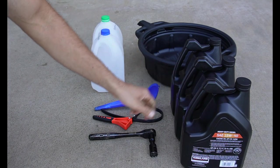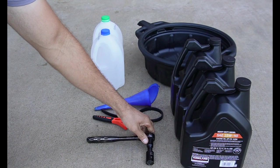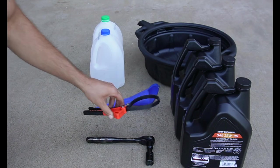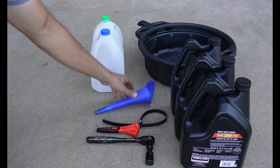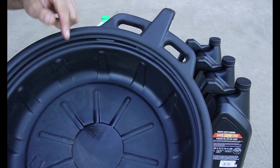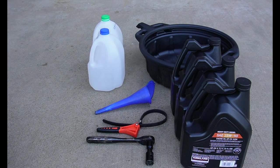Next, we're going to need two wrenches. The first is a socket wrench for removing the oil drain plug — this tractor requires a 19mm socket, yours might be different. The second wrench is for removing the oil filter; after that filter's been on there for a couple hundred hours it's going to be pretty tight, and this filter wrench will make it easy to remove. This funnel makes it easy to add new oil into the engine. And lastly, we need an oil drain pan. I particularly like this one because it has a spout on it that allows me to easily transfer the used oil into whatever container I'm using — in my case, I just use these old milk jugs.